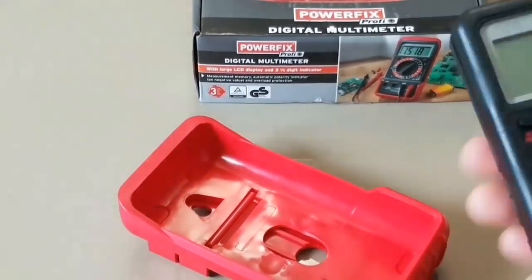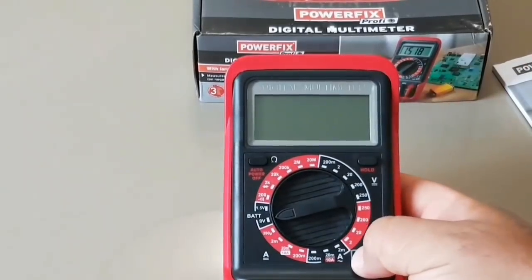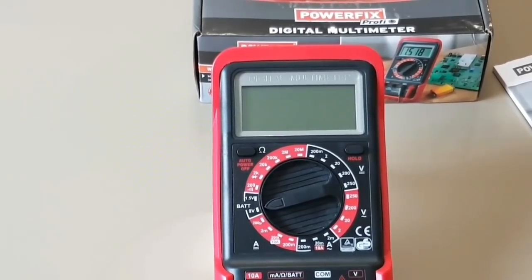This pretty well wraps up the video. Most of my meter videos are based on five-star ratings, and out of five stars I give the Powerfix PDM 250 A2 a 2.5 out of 5. Hope you enjoyed the video — until the next one, keep on testing.